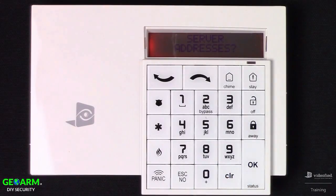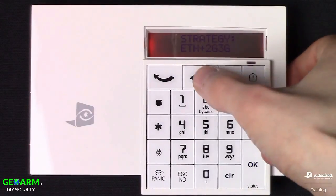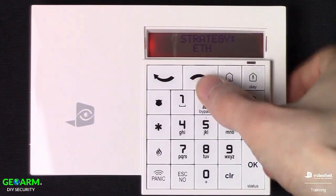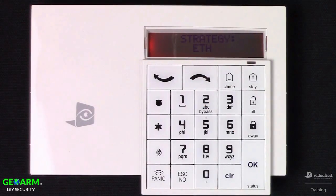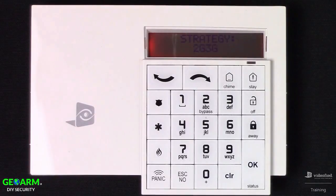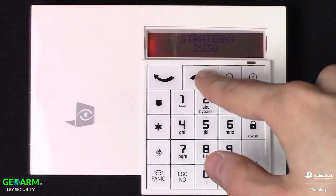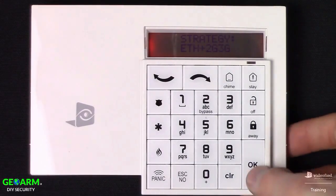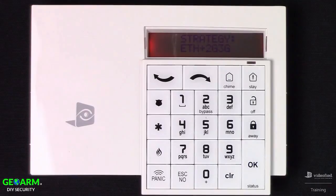Hit Escape No again to bypass server addresses since we were just in there. Next up is the calling strategy. We can configure the system to transmit only over IP (ETH/Ethernet), only cellular (2G or 3G), or the default — primary on Ethernet, secondary on GSM. I'm going to set it up for the default.